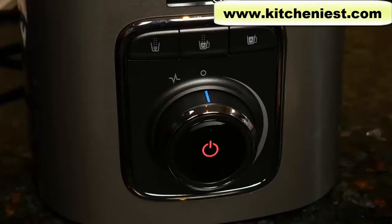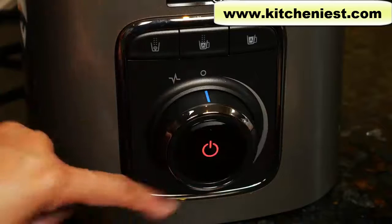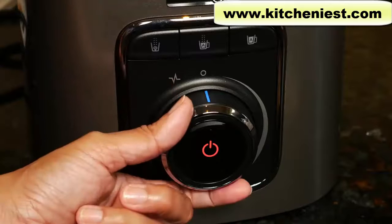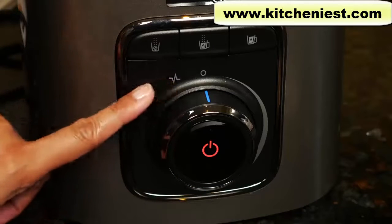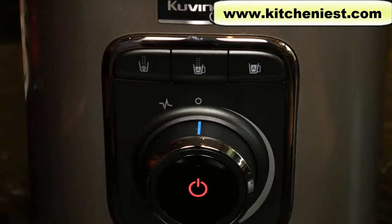When you're blending, you can manually control the speed by turning the dial clockwise. It goes from 2,000 RPM to 20,000 RPM. There is a pulse function — just turn the dial counterclockwise and it'll return to stop automatically. With most blenders you manually turn back and forth for pulsing. With any function, give the blender a one-minute break between each use.